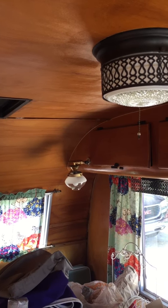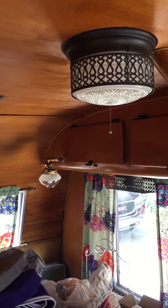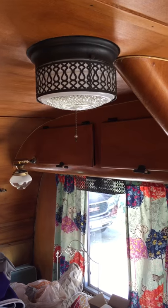So here we are in the 1956 Pleasure Craft, standing at the doorway looking left back towards the dinette in the rear.